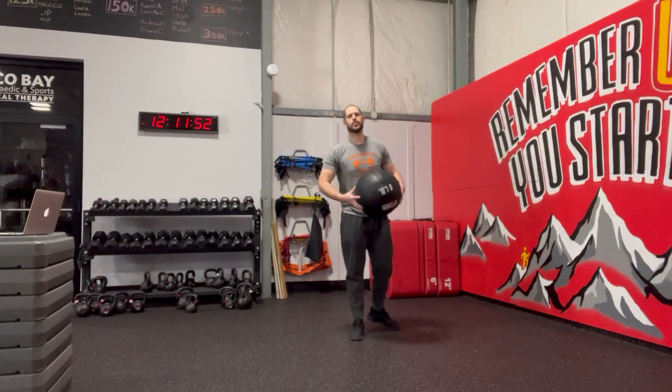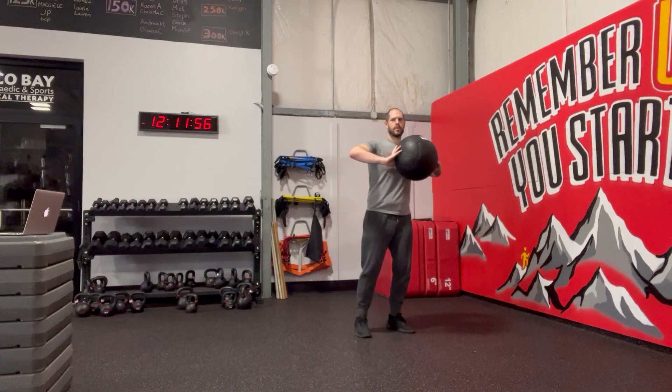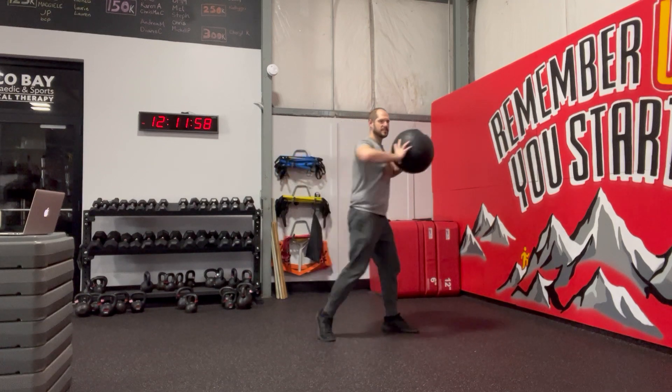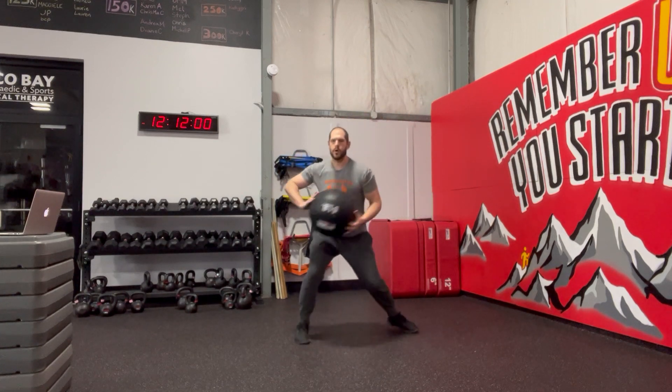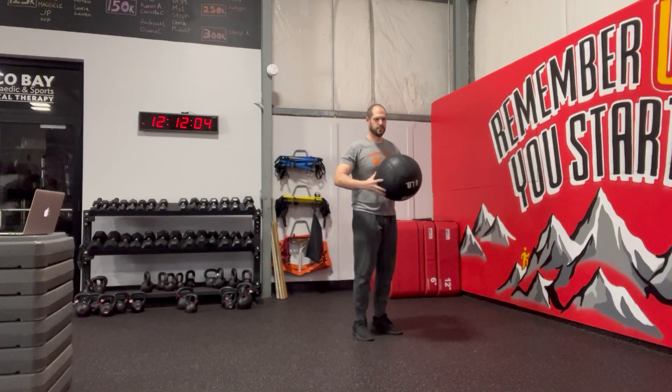Head ball, step back, side push. Ball's going to start at the top next to your chest. From here we're going to step and transfer weight over. So I'm using a little load, explode, coming over with the medicine ball.